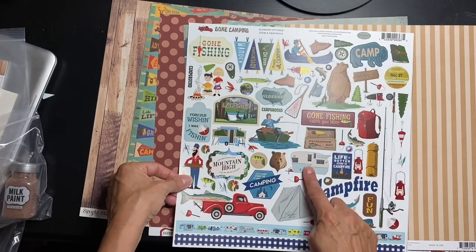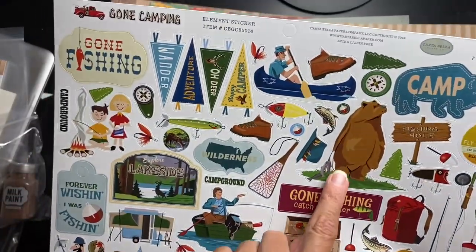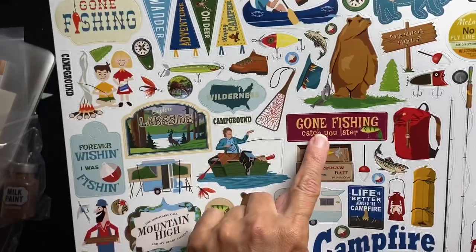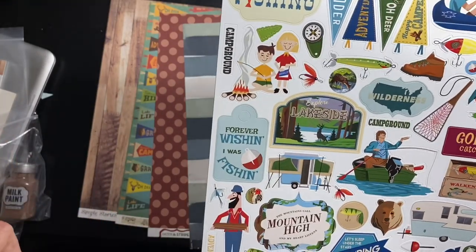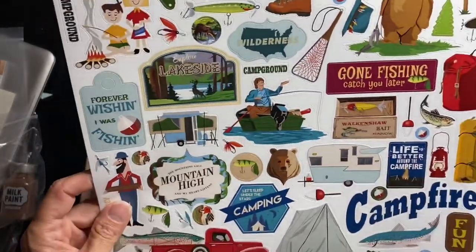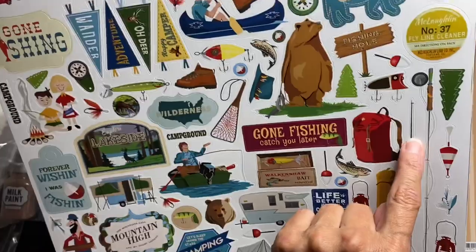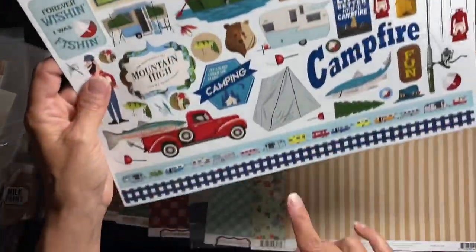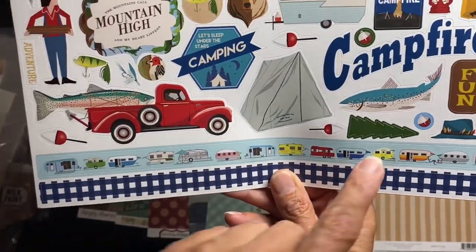We have the Carta Bella Gone Camping element stickers — so cute! There's a bear holding a bunch of fish which I think is adorable. We have campground, gone fishing, catch you later, explore, lakeside — just so cool. Riverside, the mountains call, mountain high — I have some red rock photos to still scrap. This adorable little camper again, and I've been telling my daughter to get me pictures when she goes fishing.